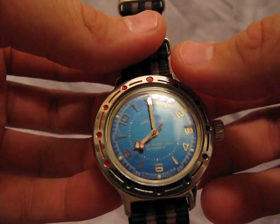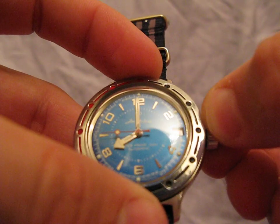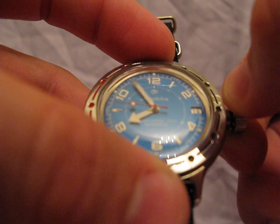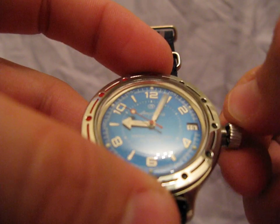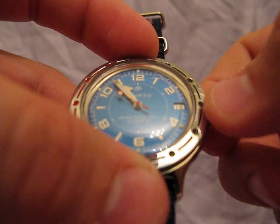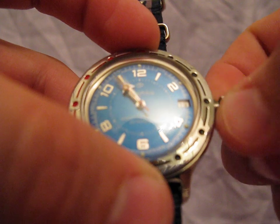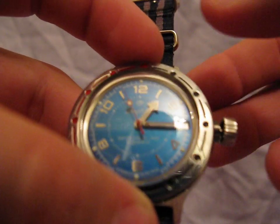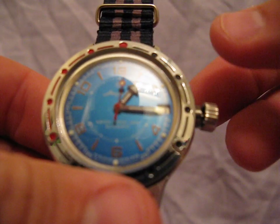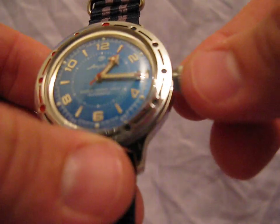One of the important things to note that makes this watch somewhat frustrating to wear is there's no date quick-set. The only way to set the date quickly is to advance the time past 8 o'clock, get the hour up to 12, and then come back to 8 o'clock and back to 12. You have to repeat that 8-to-12 rotation to change the date.